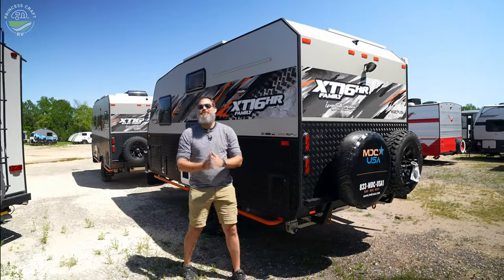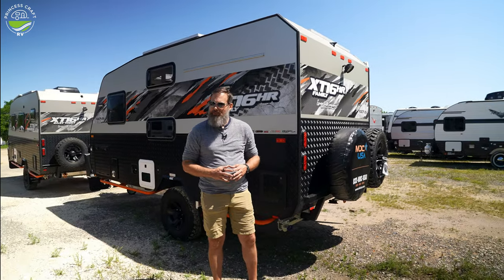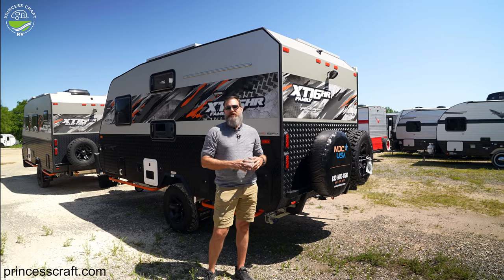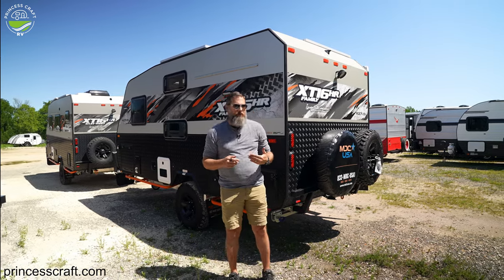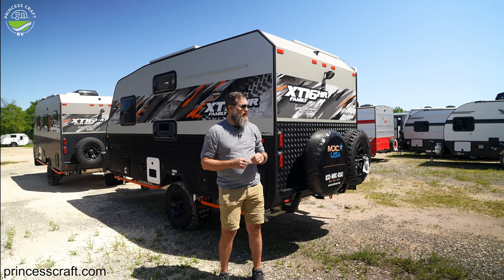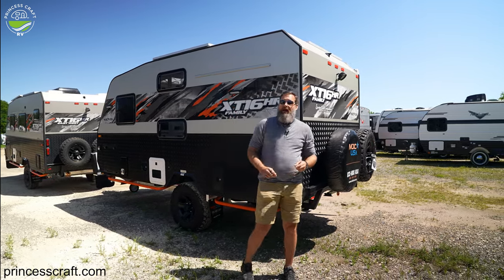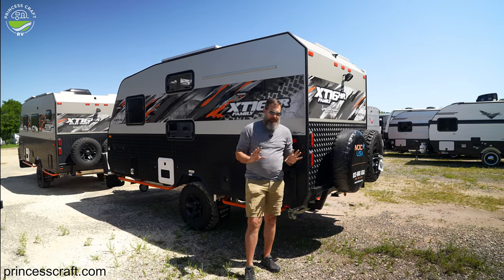Hello everybody. I am Clint from Princess Craft RV, and today I'm at the Round Rock location. We're going to talk a little bit about the Thetford toilets that MDC USA trailers use in a number of their trailer models, including all the XT16 HR models. I have an XT16 HR Island, a Family — there are a few different models — and they all use the Thetford cassette toilet. So let's talk a little bit about that.